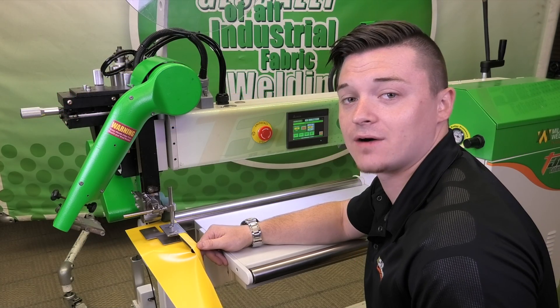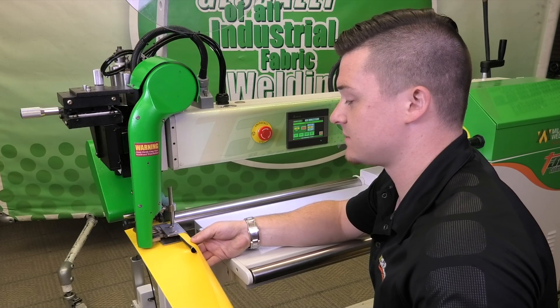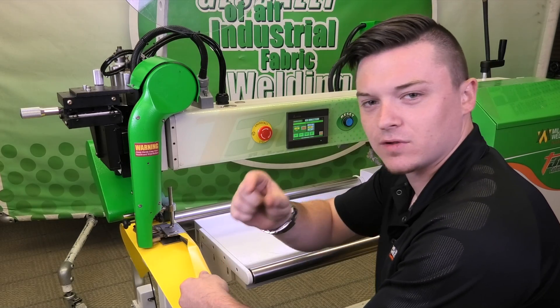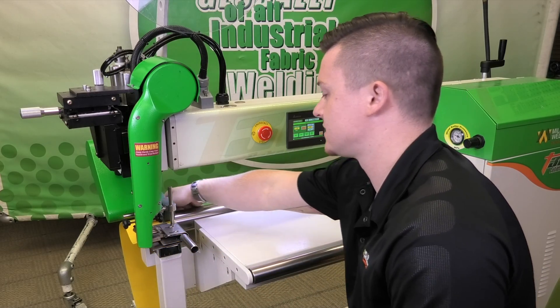Today we are going to be going over how to get a weld at the start of your banner. As some of you may be experiencing right now, you might have a little bit of a lip at the end — an inch, maybe a little less — something that looks like this.